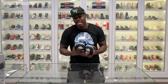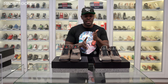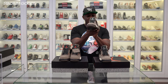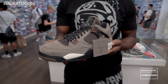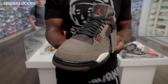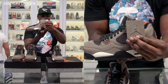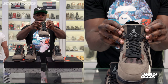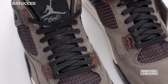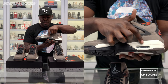Here we have the Dark Mocha Friends and Family Travis Scott Jordan 4. As you can see, there are two iterations of this shoe — they're slightly different in regards to color. The one I'm holding right now is slightly dustier mocha in tone, and the mocha on the other pair is a little more smooth. We have the hang tag with the Cactus Jack and Jumpman logo embossed. This tongue features the cool gray Jumpman logo with the Flight logo and the black plastic caging underlay with wax-coated laces.